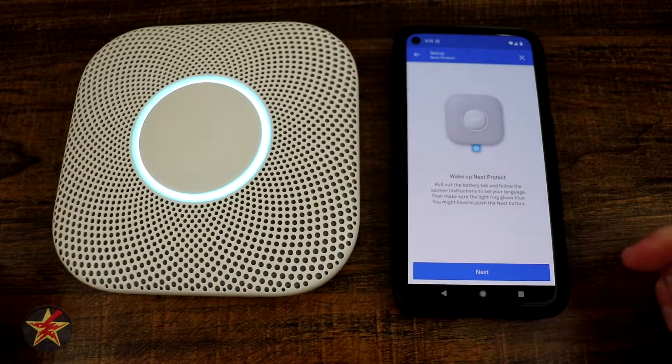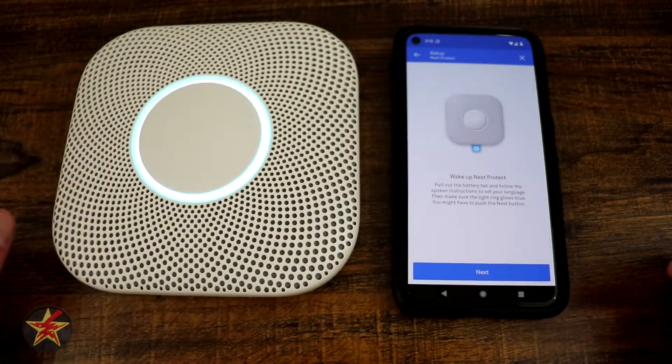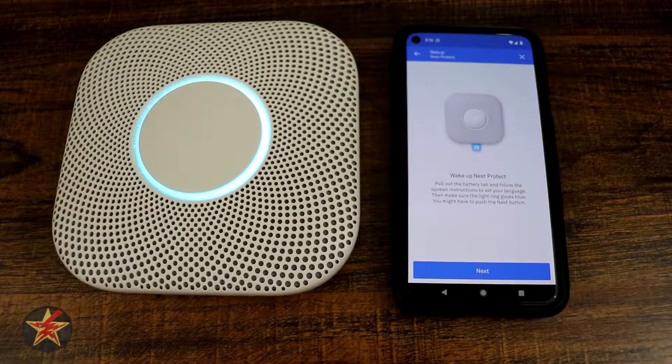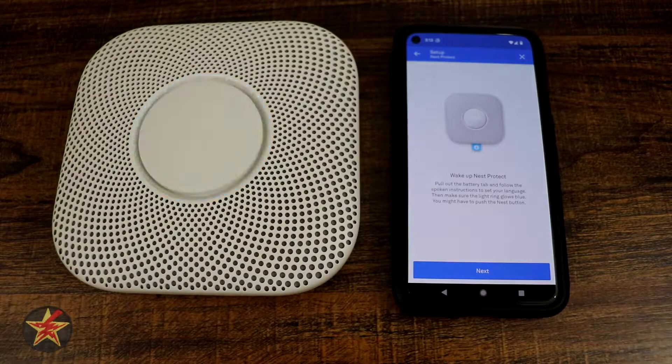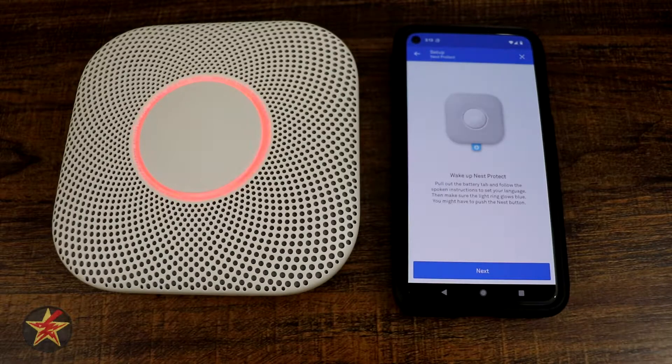Press the button now for English. Press to test. This is only a test — the alarm will sound, it's going to be loud. The test starts in five seconds. Press to cancel. Testing smoke. Testing carbon monoxide.